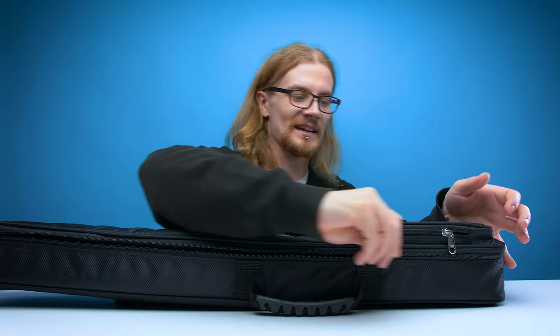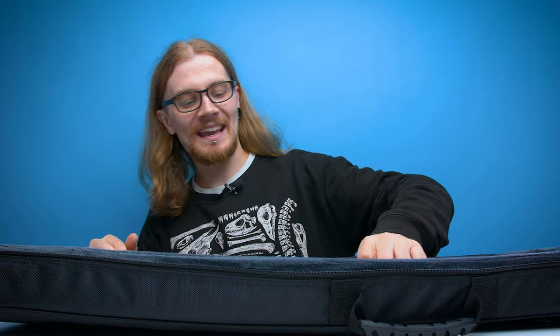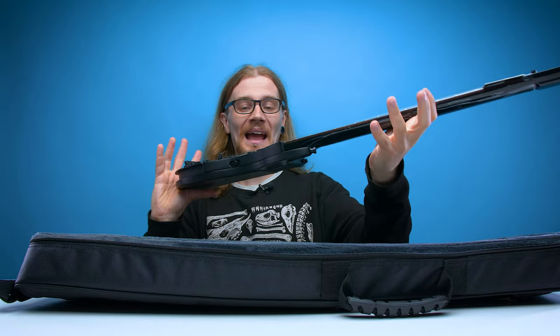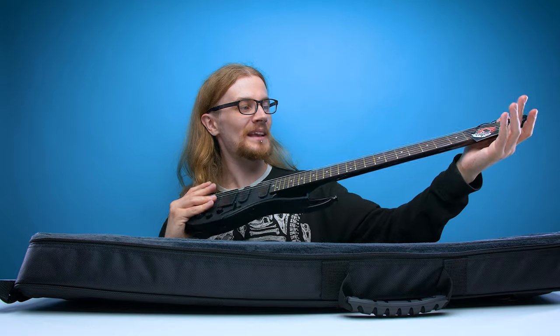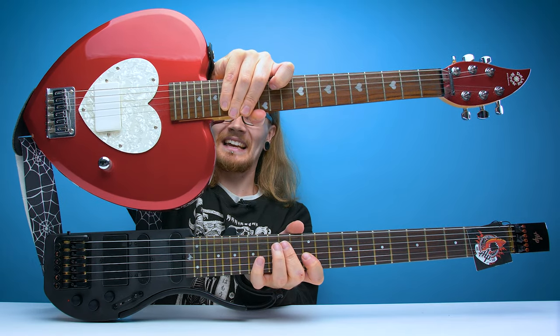Now for the guitar itself — ta-da! So this right here is a headless electric guitar. Look how compact this thing is. What you get is actually a full-size guitar neck, but minus the head. I think it actually makes it about the same size as a Daisy Rock guitar — actually I think they're the exact same size.